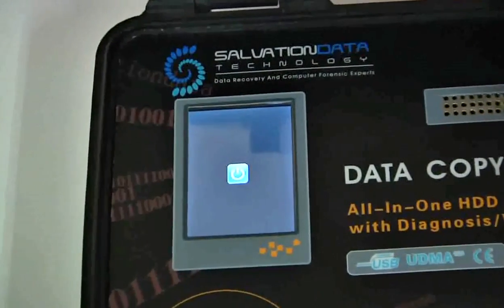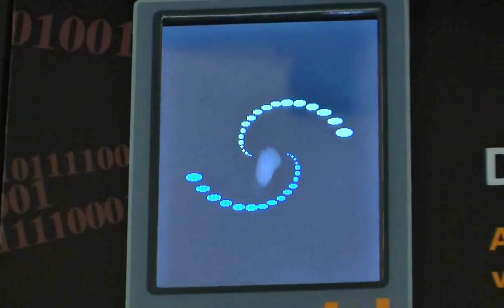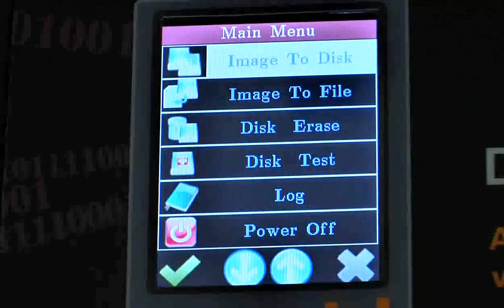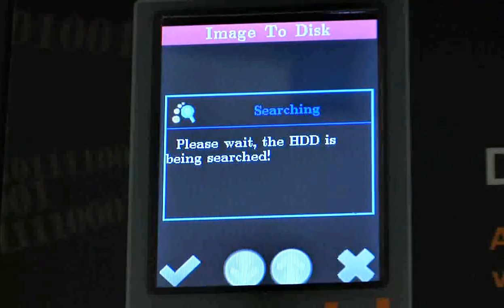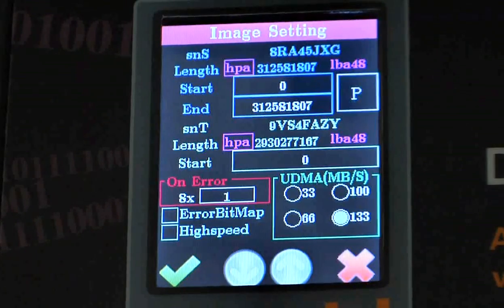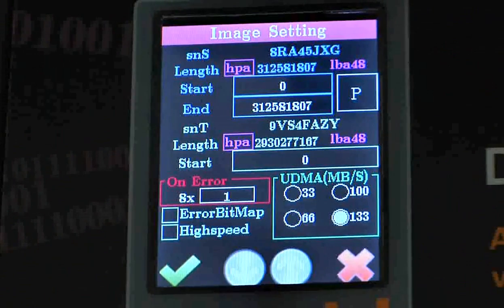Now we're going to activate this machine, get into the main menu, and perform tasks provided by DCK. We zoom in to the touch screen so we can see the details. Now we hit the button. Here's the main menu — we'll begin our demonstration with image to disk. You can see the DCK is searching for a hard drive. Here's the sub-menu, which has been divided into three sections.